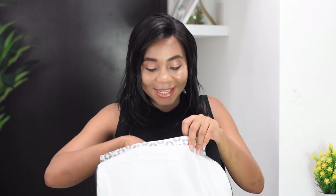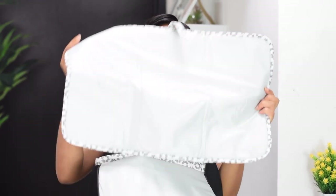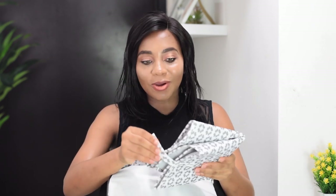Now, on to what's inside. The first thing would have to be this changing mat, which comes with the bag. I got this from my hospital — it was so kind of them. You can't just lay your baby anywhere; you don't know what bacteria or germs are on surfaces out there in public, so I'm always going to have to use this.